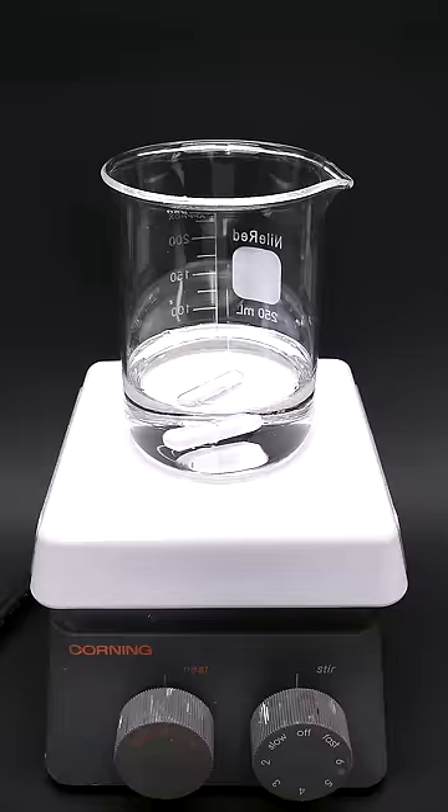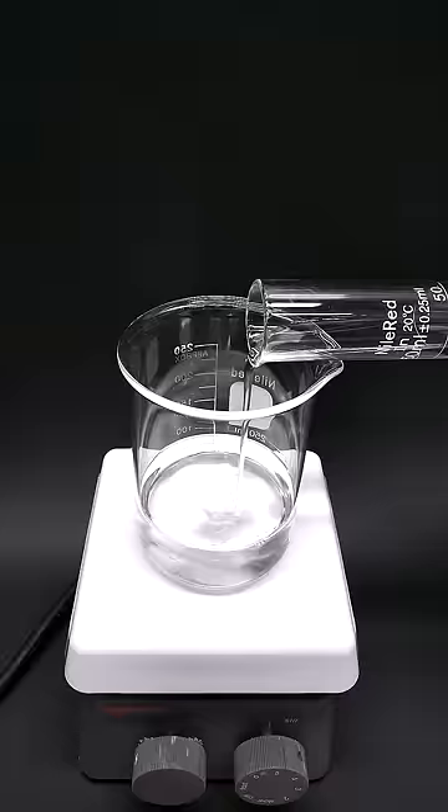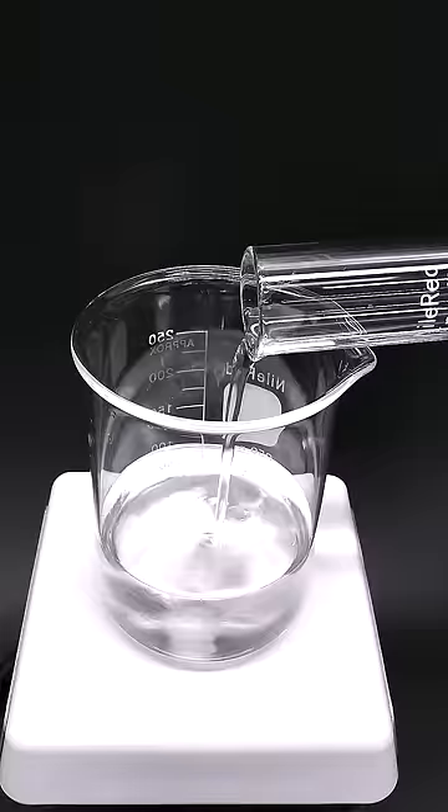To do this, I just have to start with some concentrated sulfuric acid, and then carefully add 30% hydrogen peroxide. It's important that I do this very carefully and to never add too much peroxide, because it can actually become explosive.